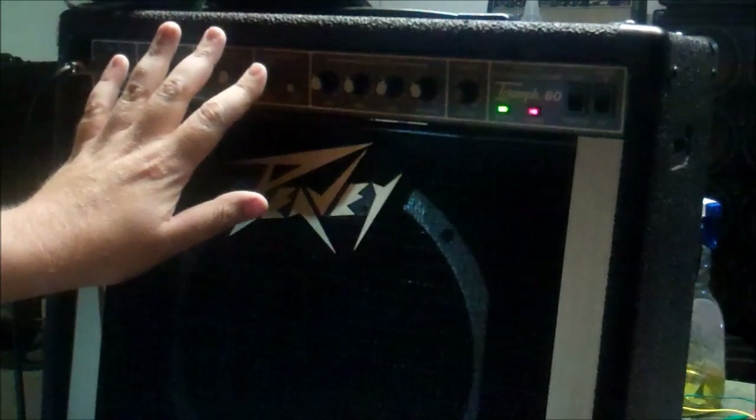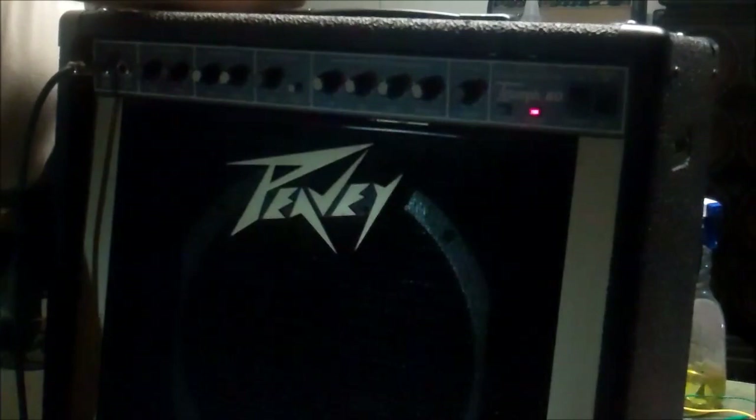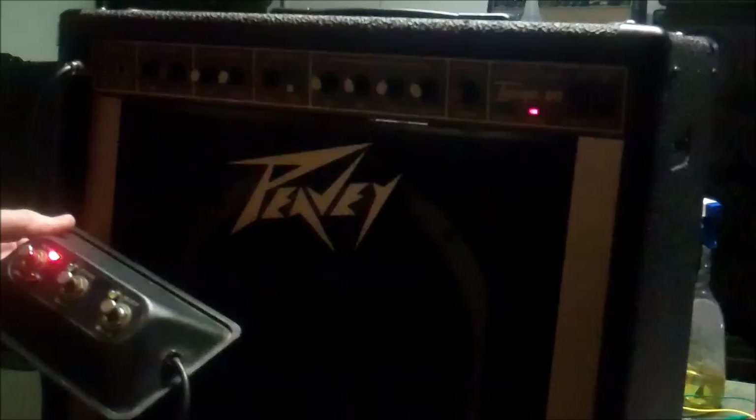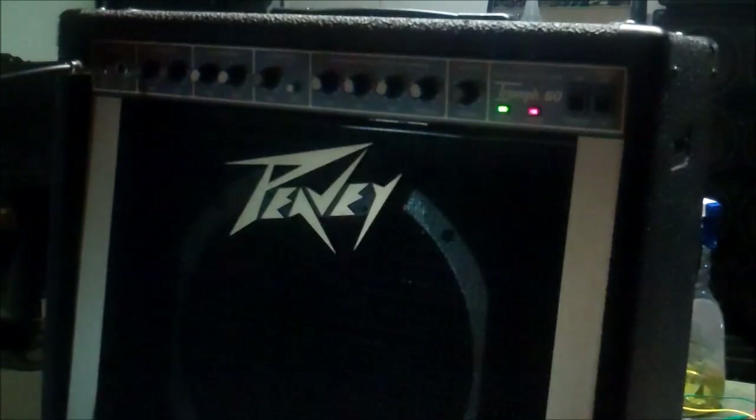Crunch gain doesn't do anything without the foot switch, so I'm guessing the foot switch is required to access some of these channels. The reverb works — yes, that's confirmed. We'll plug the foot switch in and try again, so let me put it back on standby so it doesn't go kaboom. This amp probably hasn't been on in a long time. Tube amps that make sizzling noises when first fired up aren't always sick — often it's just the amp coming back to life after a long sleep.